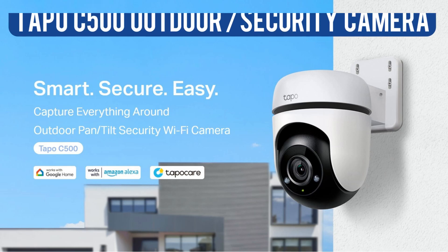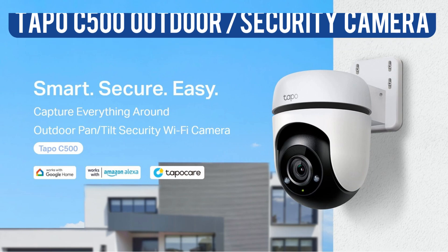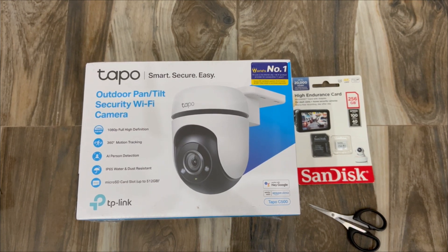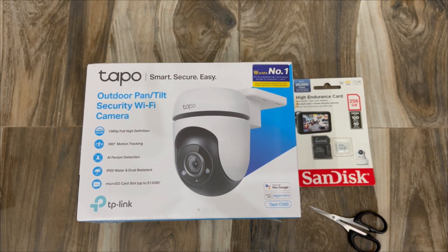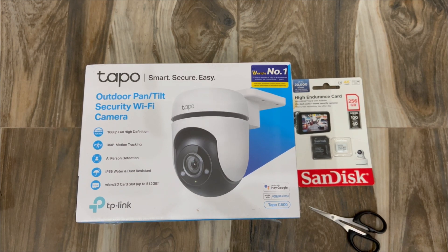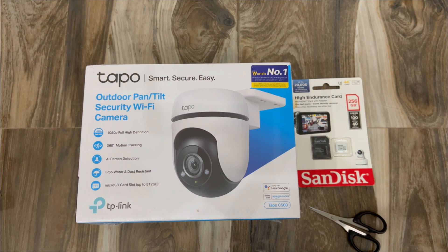Hey guys, welcome back. In this video we shall see the unboxing as well as setup of the Tapo C500 camera. It is an outdoor camera which can tilt and also features 360 degree motion tracking. Without any further ado, let's start with the unboxing. After we are finished with the unboxing, we shall see how to set it up in the Tapo application and how we can set up the motion detection as well as the recording schedule.